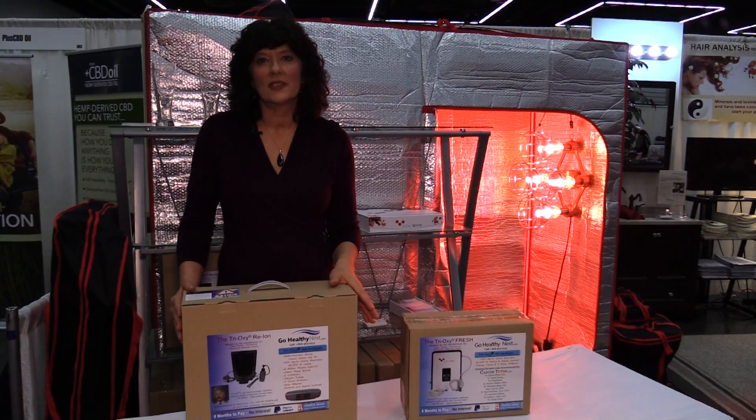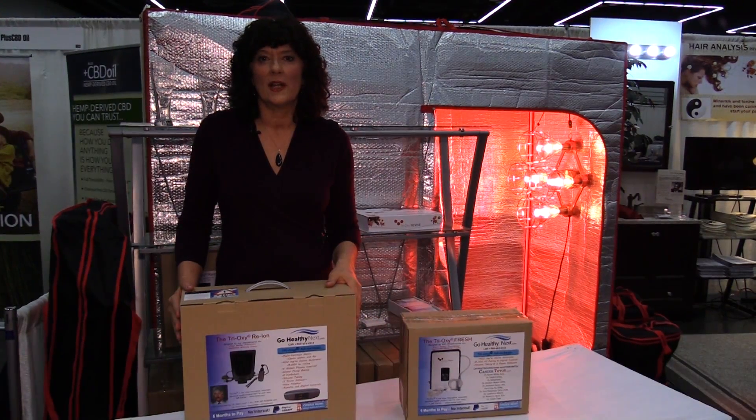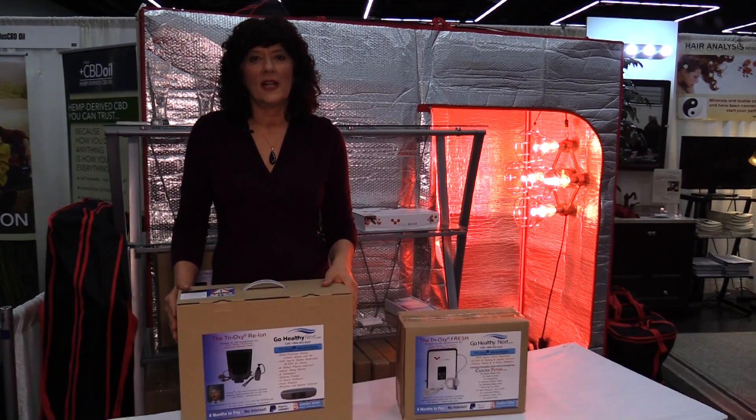We advocate drinking ozonated water, and since ozone decomposes and doesn't last very long, you really need your own ozone generator or water ozonator to do that at home on a daily basis.